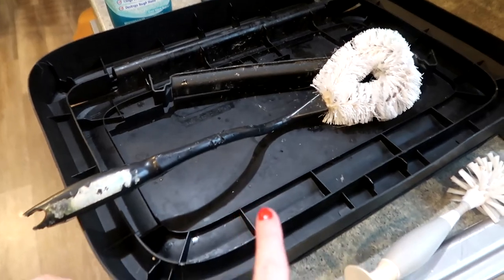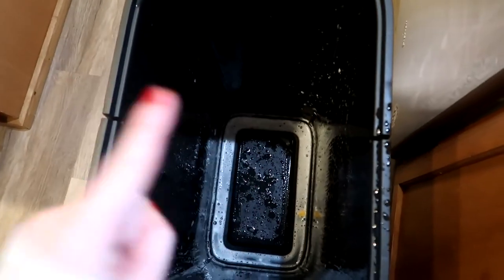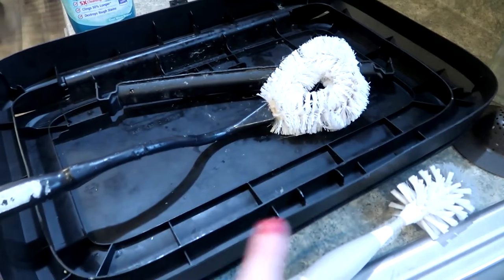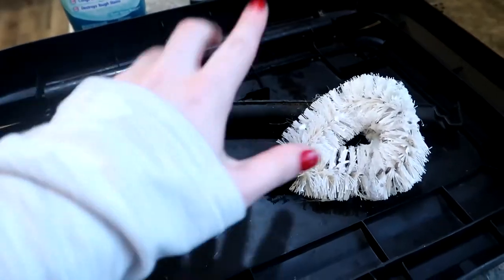Down at the bottom is where it really gets nasty because it all sits and festers there. I like using my toilet brush because it gets in there really well, and I can just get in and really scrub all of that away. Now that I feel satisfied with this, I'm going to set my toilet brush on top of the lid, since I'm going to clean that out too, and then prop the can up in my sink and spray it out really clean, rinsing out all the bleach, and let it dry.